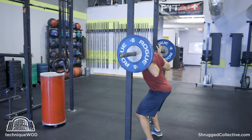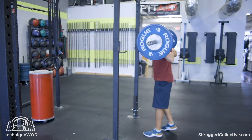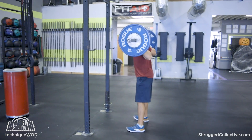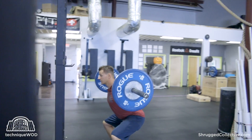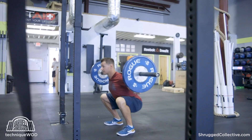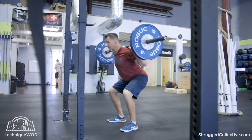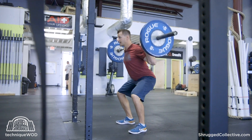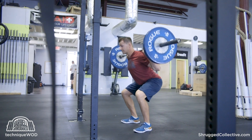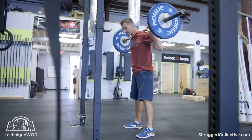It's a basic — usually back squat, but of course you could do a front squat, overhead squat, or any other type of squat you wanted to — where you go down under control, you get to your bottom position, you come back up just through your sticking point, and then you go back down and do another rep. So it kind of looks like you're getting a little bit of a bounce, just like that.